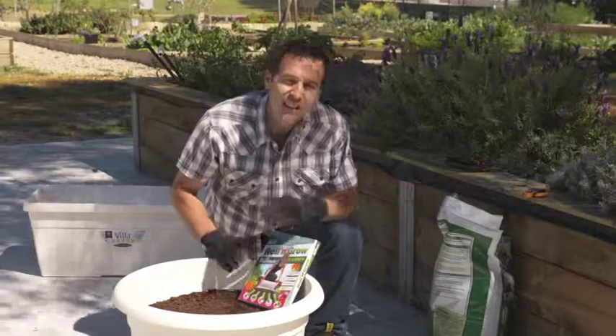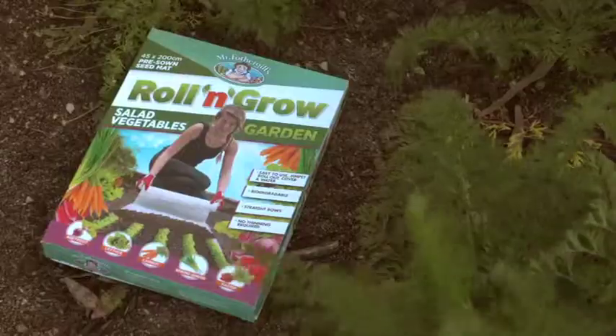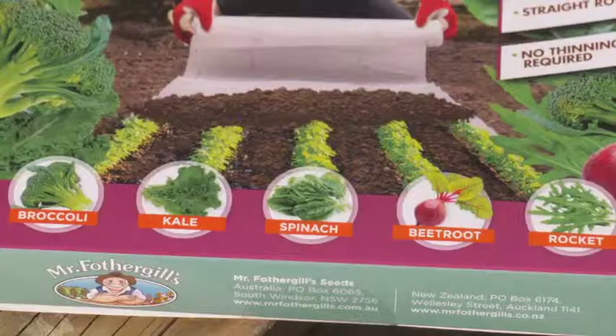And here is the easy part. These new roll and grow garden mats from Mr. Fothergills are ideal for creating your own pots of flowers and veggies. There are three varieties to choose from: salad vegetables, superfoods, and cottage garden flowers, each complete with five different seed varieties.